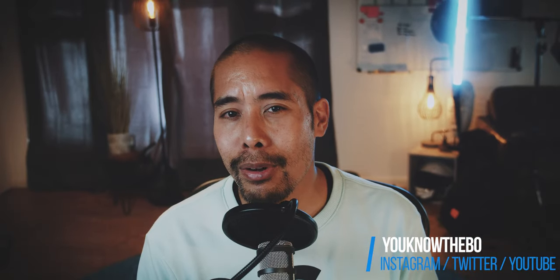And as always, if you enjoyed this video, click the like button and please feel free to subscribe to my channel and click that little bell icon so you won't miss the next videos. Also check out my Instagram at youknowthebow. I'll see you in the next videos — stay safe and healthy everyone, thank you very much.